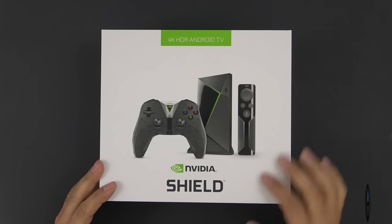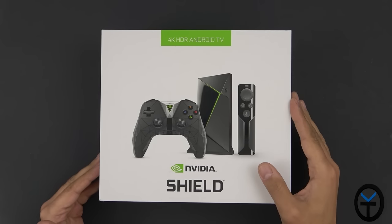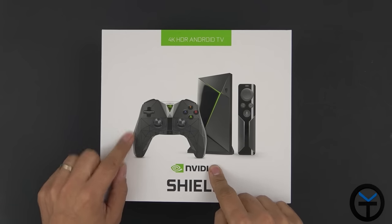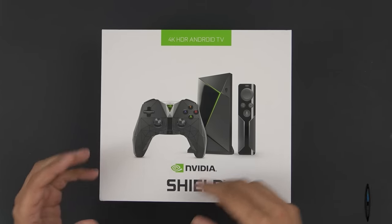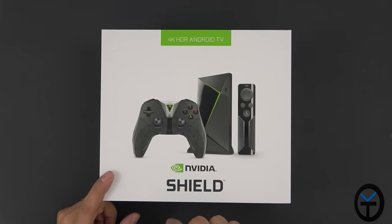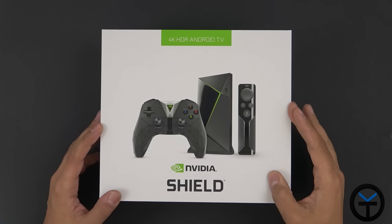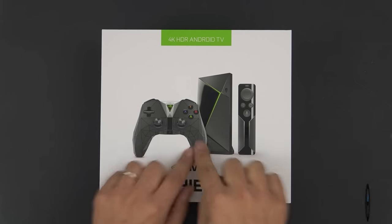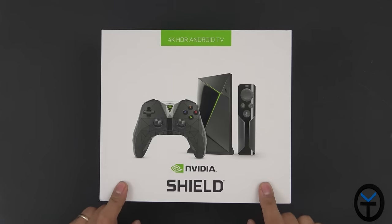The main reason I was interested in the Shield TV is the much smaller form factor, at least in the 16 gigabyte model — the Pro version is still the same size as last year. The controller has a new design: it's smaller, less bulky, closer to the aesthetics of an Xbox or PS4 controller, and has better grip. The remote is now included in the package, so for $199 you get the main unit, the controller, and the remote — no stand though.